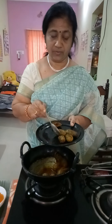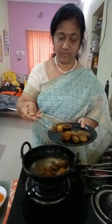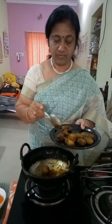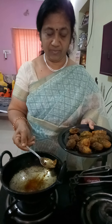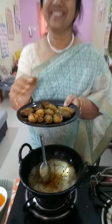This is the final barrel. It is ready to cook. It tastes good.